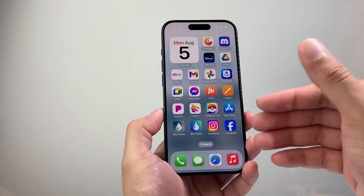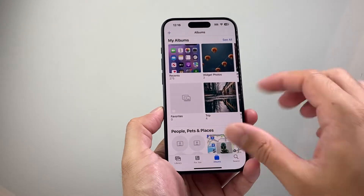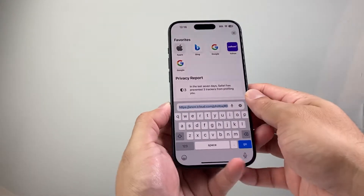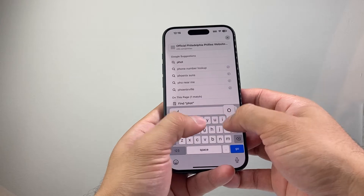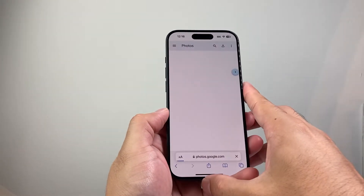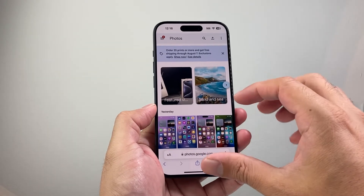Now let's say you don't want to do that and you want to specifically pick the photos that you want uploaded to Google Photos. In that case, you need to go over to any browser and just go to photos.google.com — basically the Google Photos website. And if you're already signed in, it should show all the photos that are already there.